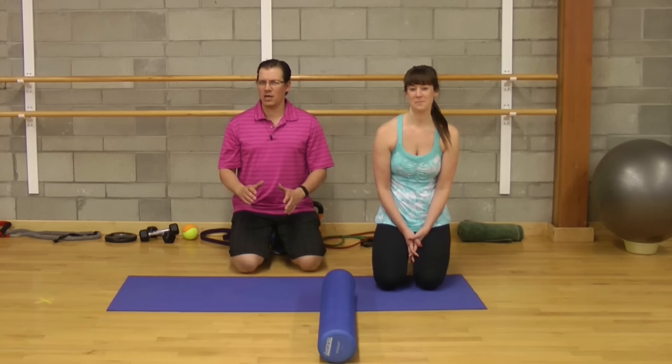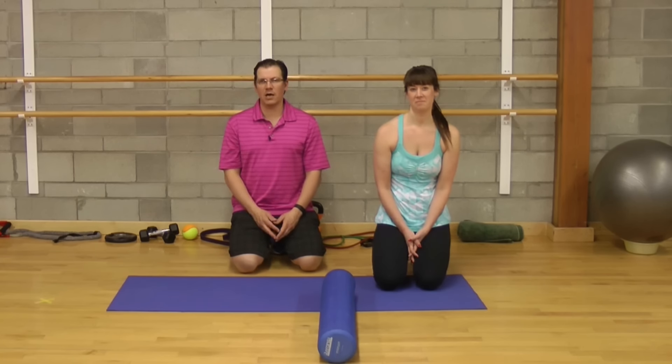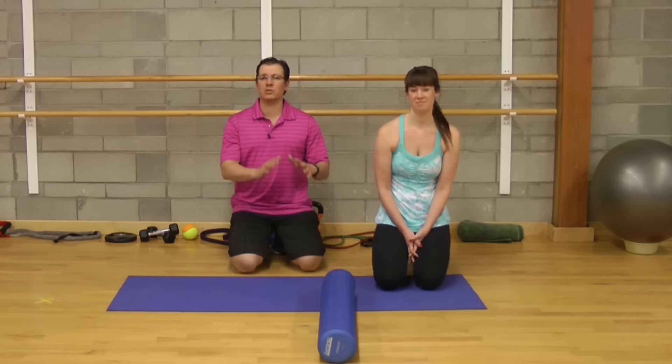You can intensify how deep that self-massage is by putting more of your body weight into the foam roller. You want to be at a point where it's uncomfortable — it feels like you're having a massage — but you're not looking at screaming pain. You just want it to be a little bit uncomfortable, but not overly uncomfortable. More isn't better. Don't do 100 repetitions because you'll make the muscle mad and end up with even more knee pain.